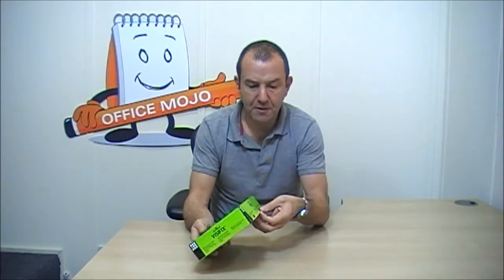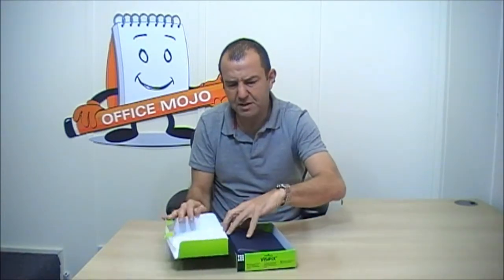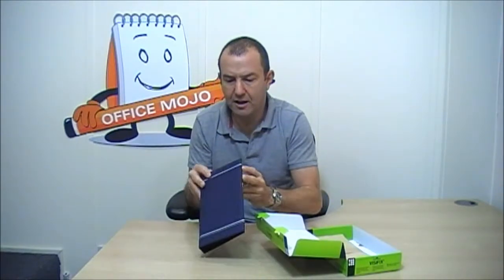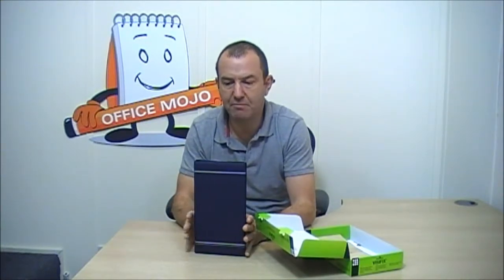We quite like this product and the reason we like it is because it comes complete with everything that you'd need. For a business card book or lever arch file, it's quite a small little product. It's quite tastefully printed, a nice product — nice to touch and hold. It comes complete with the inserts for your business cards and it also comes with an index.